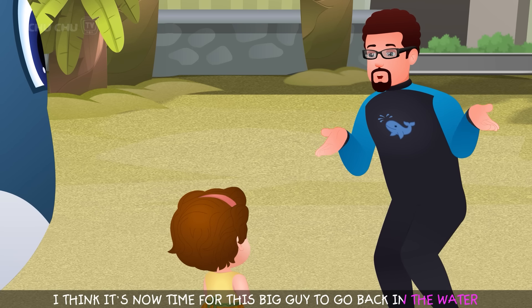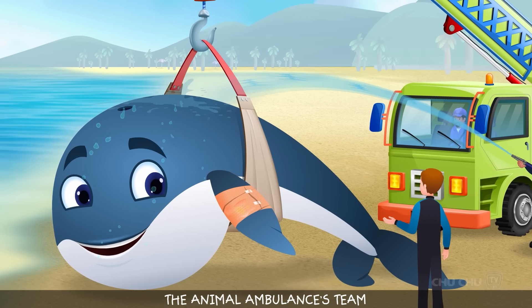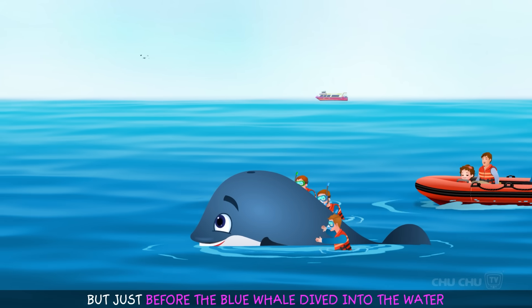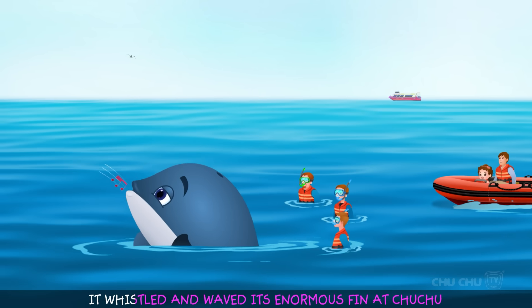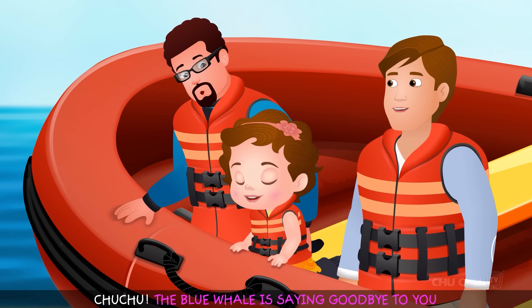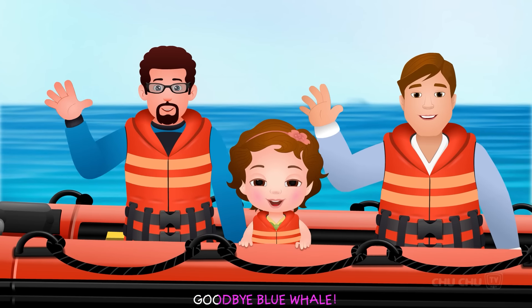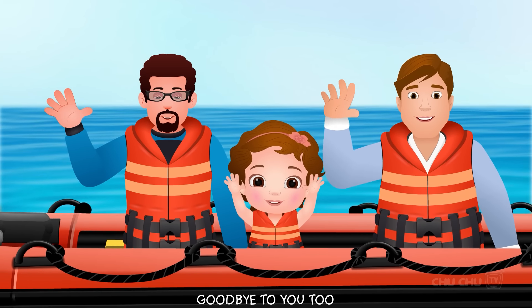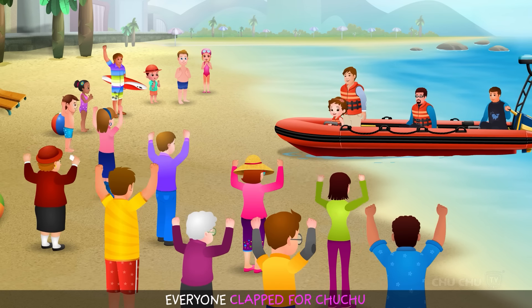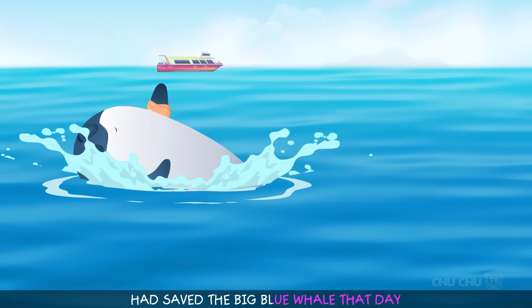"I think it's now time for this big guy to go back in the water." The animal ambulance team picked up the blue whale and released it into the water. Just before the whale dived in, it whistled and waved its enormous fin at Chuchu. "Chuchu, the blue whale is saying goodbye to you. It's also thanking you for your help." "Goodbye, blue whale!" As the blue whale swam back to its home, everyone clapped for Chuchu. Little Chuchu's kindness had saved the big blue whale that day.